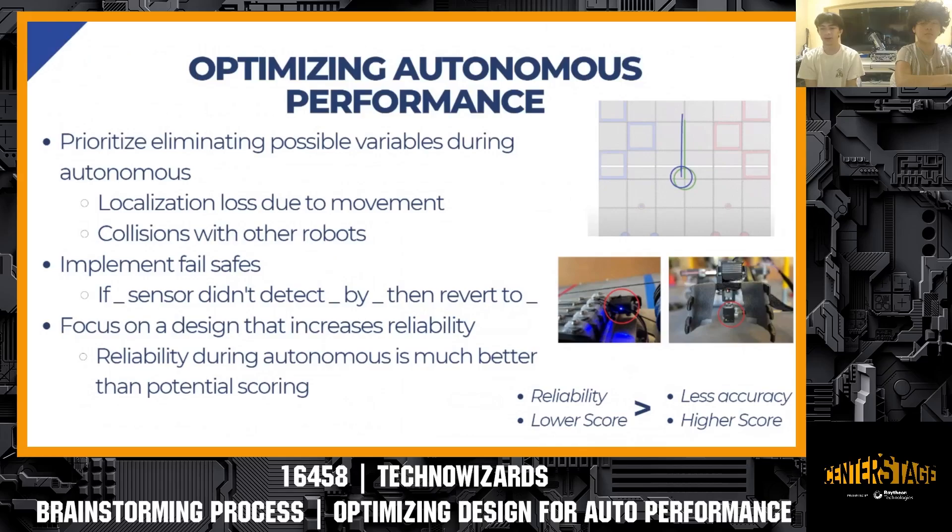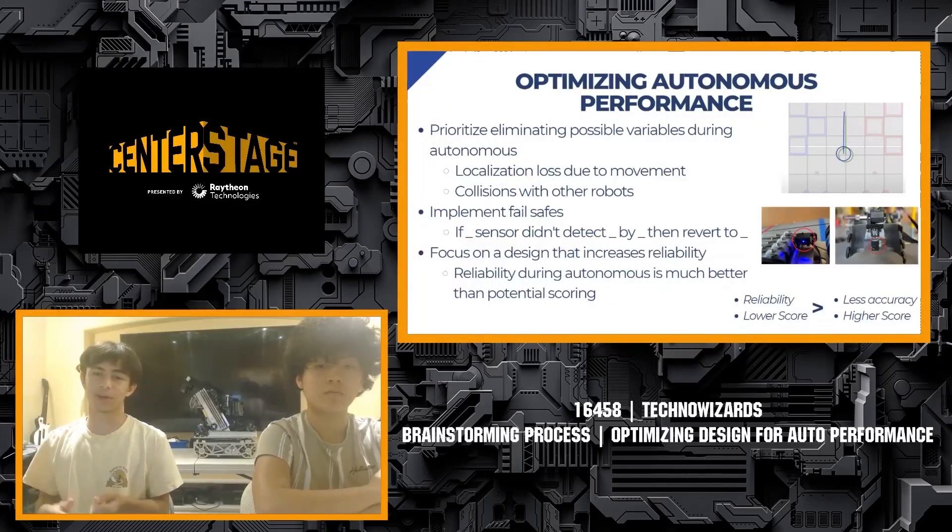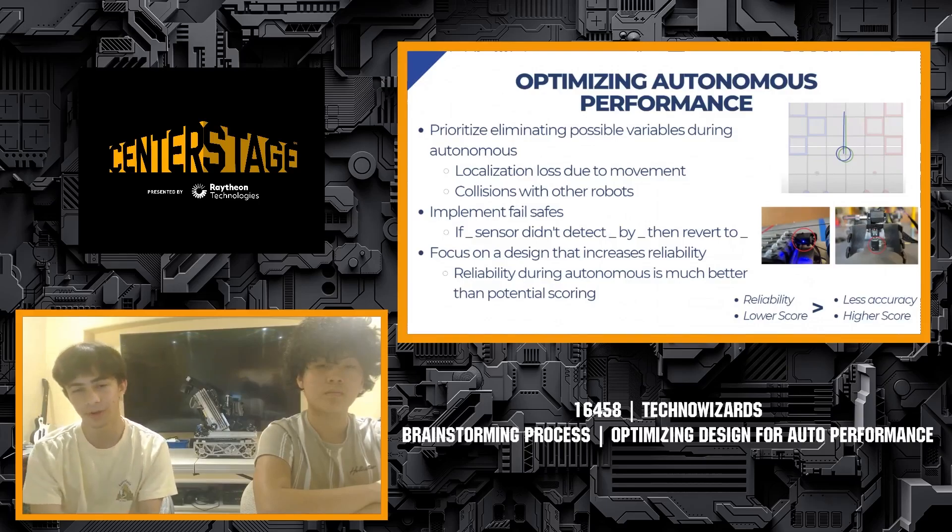Lastly, teams should focus on optimizing for a design that increases reliability rather than maximizing scoring potential at the expense of consistency. For example, it's much better to scout and find a team that could do a one-plus-three reliably 100% of the time versus a robot that could do one-plus-five but only worked 50% of the time. Although the latter has higher scoring potential, their reliability isn't at a point where you'd be comfortable picking them. A reliable autonomous is valuable not only for performance but also in scouting and alliance selection.